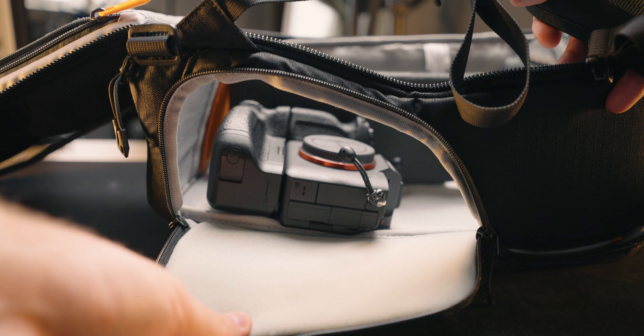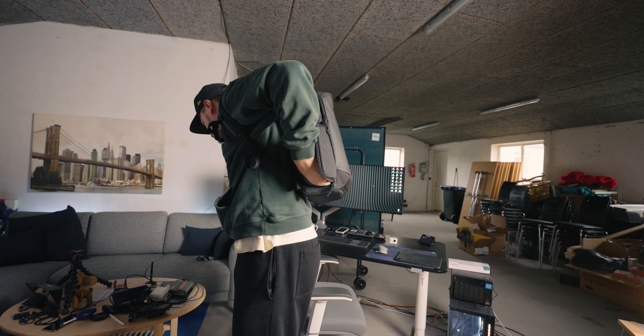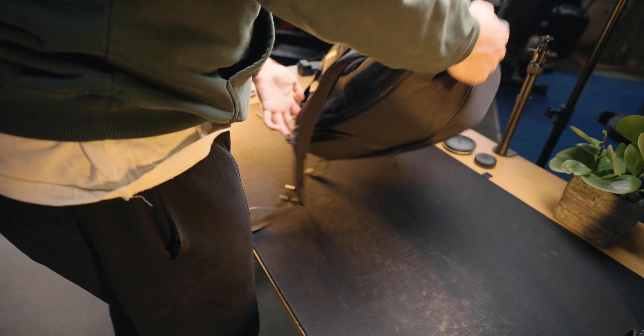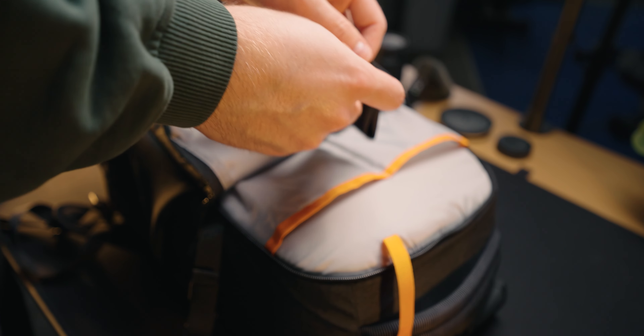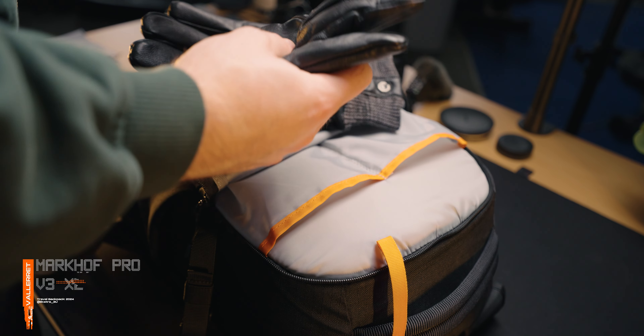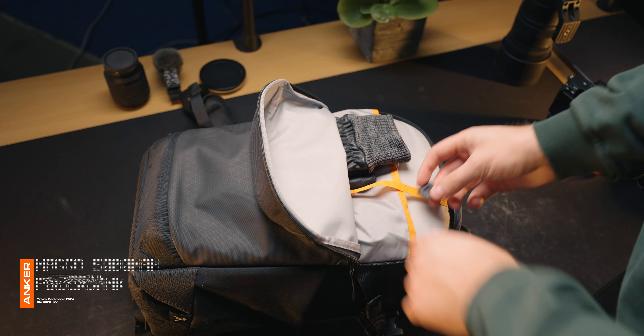I always leave one of my cameras in that position. On the front of the backpack, there's also a room where you'll be able to store some stuff. In here, I usually just leave a cloth, a pair of leather photo gloves from Bellaret, a power bank from Anker, and some other small accessories.